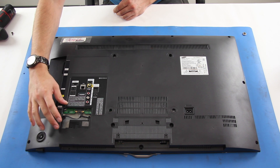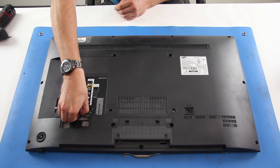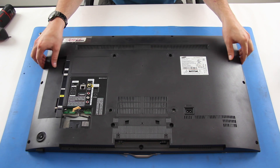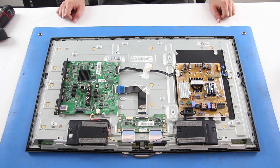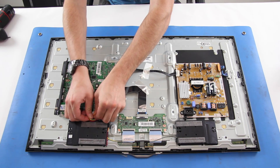In this TV, it is necessary to remove the plastic piece on the back of the TV and then disconnect the cable that is connected to the back cover and the main board. Our TV already has the plastic piece removed. Disconnect the speaker wire from the main board and then remove the speakers from the TV.